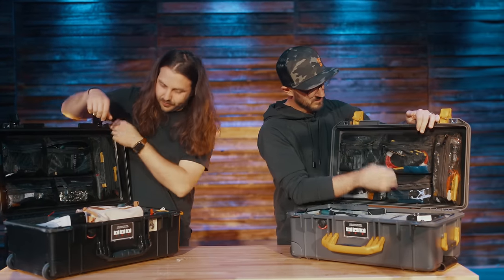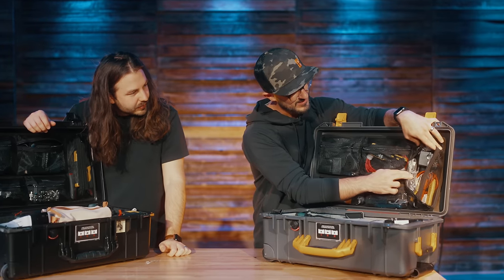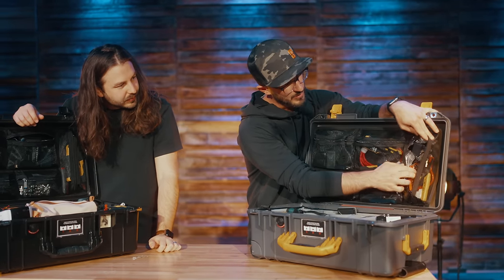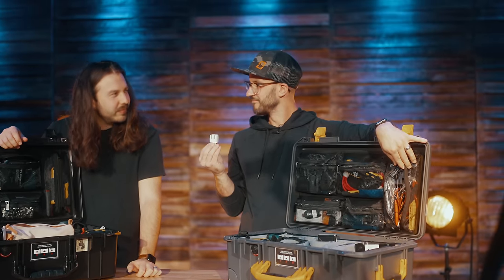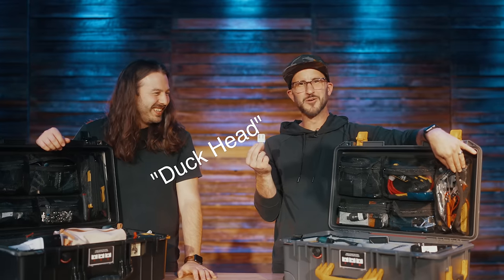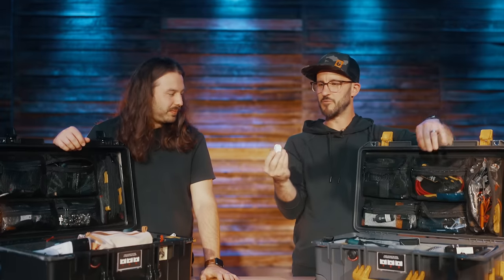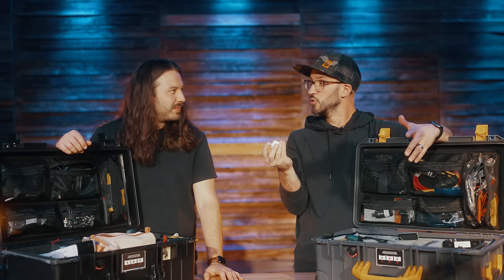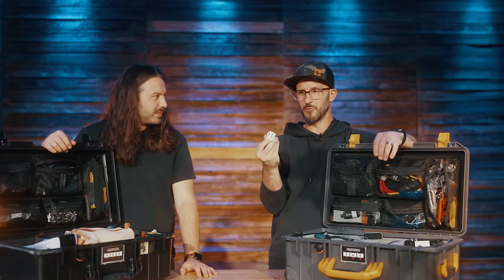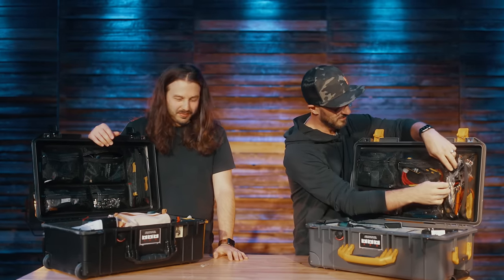I have a quarter-inch patch cable for monitor sends or powering my interface, and a wire stripper. I also carry spare gooseneck duck heads — those little extensions that go into your Apple power adapter. If you lose yours I just have a spare. I used to work at Apple so I have a ton of these laying around.